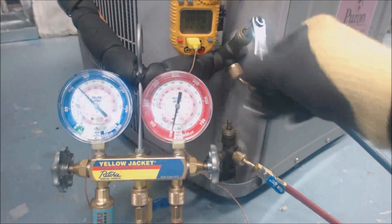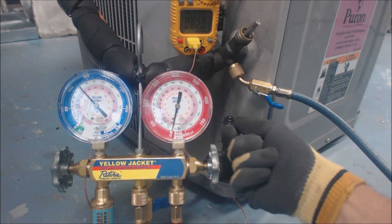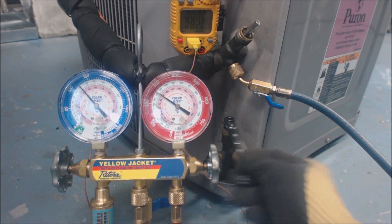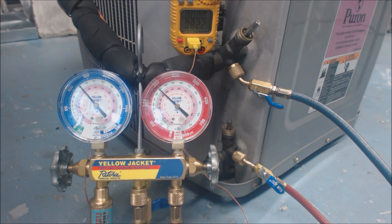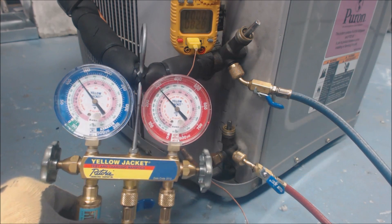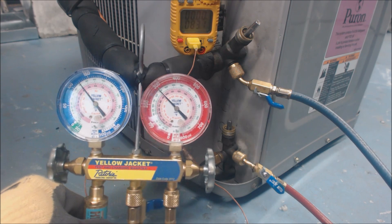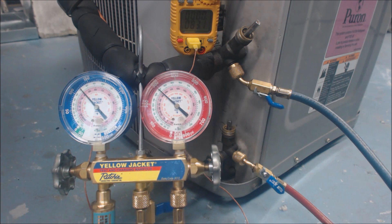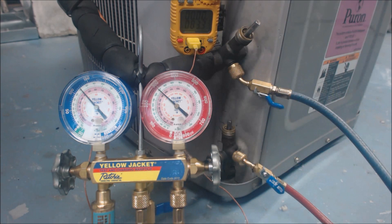You don't have to go all the way — just a little bit, maybe just two clicks worth. All you're doing is opening up the port so you can measure the refrigerant. We already have a temp probe on the liquid line back here — I have the temp sensor secured with electrical tape onto the liquid line. We're going to check the refrigerant charge. Up on the rating plate it says it's looking for an indoor TXV subcooling of 14 degrees.